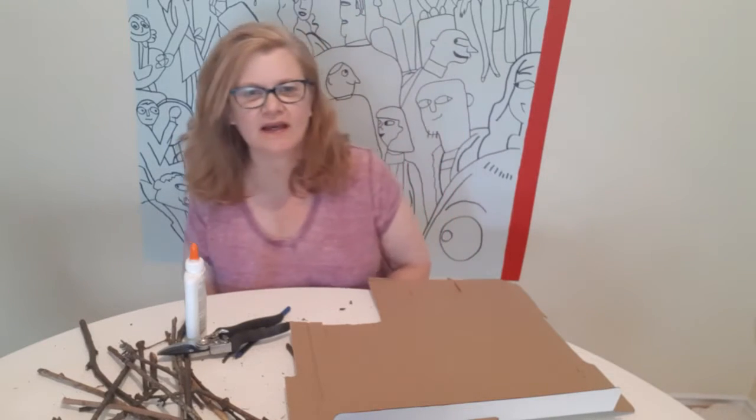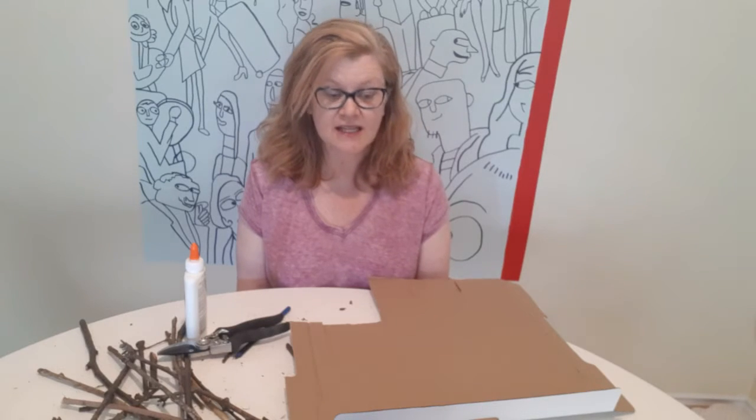Hi everyone and welcome to HHPL's indoor challenge. I'm Tammy and today we're doing twig art. It's kind of like an indoor outdoor challenge because I did get some stuff from outside, I brought it inside and I'm going to make something really cool.